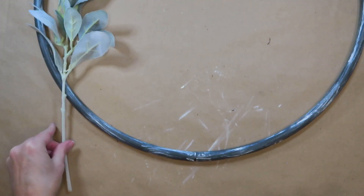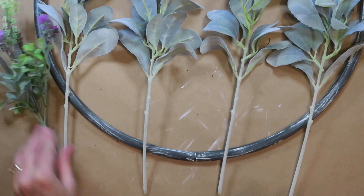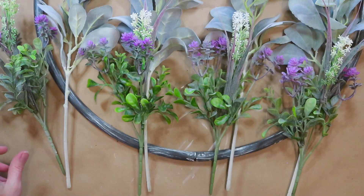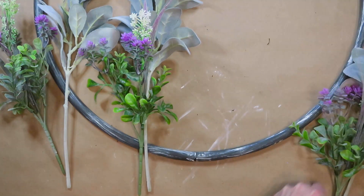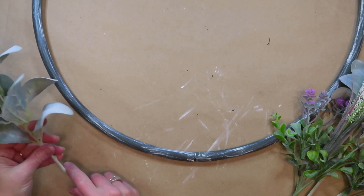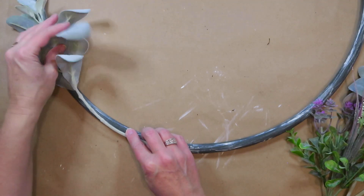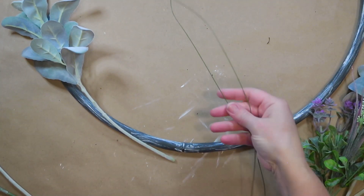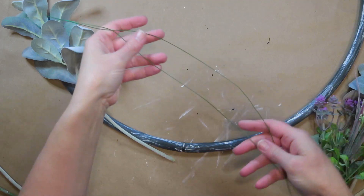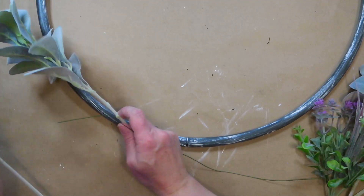I pulled apart the two bunches of lamb's ear so I now have four stems, plus four stems of the lavender and white greenery from Dollar Tree, and I'm just going to divide them equally for each side of the wreath. This is a really easy way to do florals — you could pull them apart and glue things on individually, but I want to show an easy method. I'll layer them and attach using floral wire, though you could also use twine, zip ties, or even bread ties.